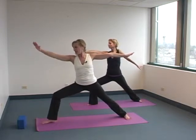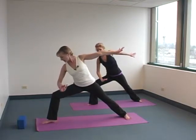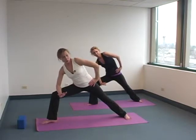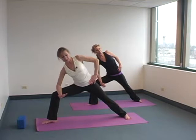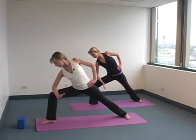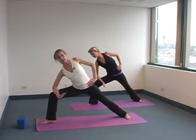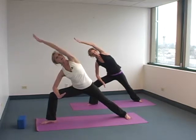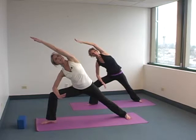Exhale into Parsvakonasana. Rest the forearm on the thigh. Take your right hand to your hip. Roll the left shoulder open in space. Left hip back, right hip down and tucked under. Look at that knee right over the ankle. You can stay here, or you can take your arm and reach it right to the front wall. Breathe in.